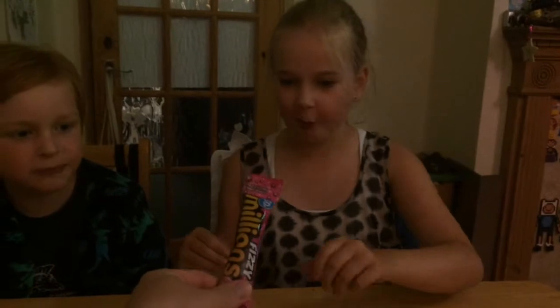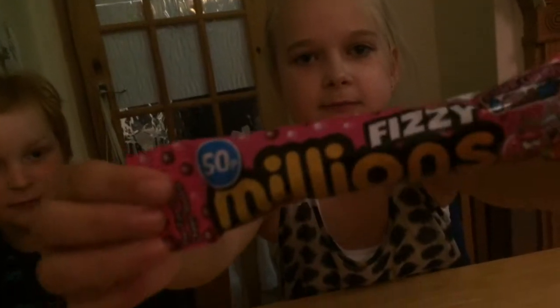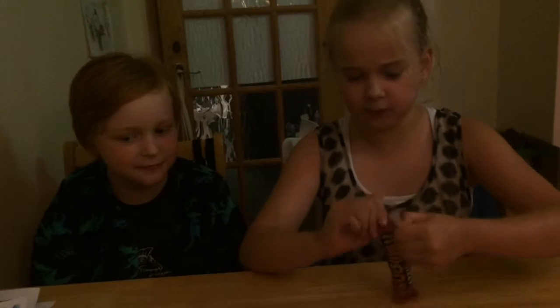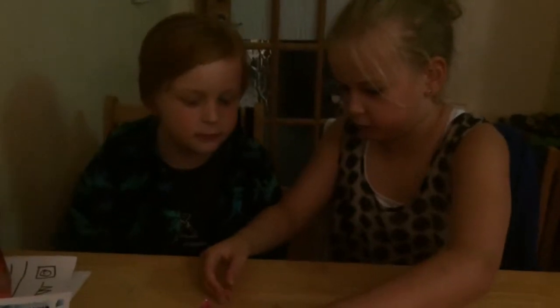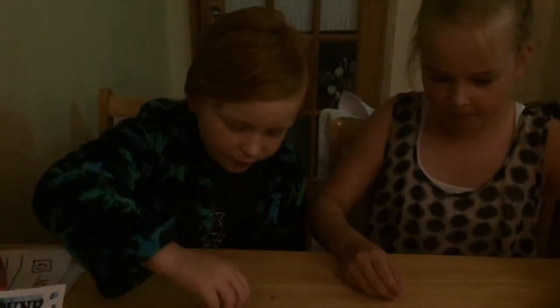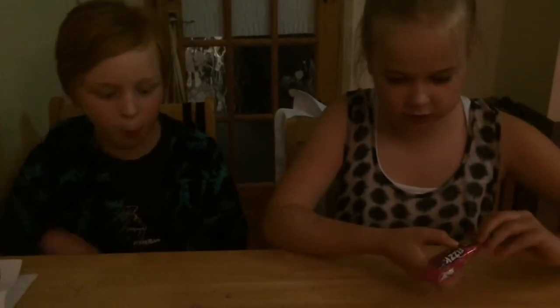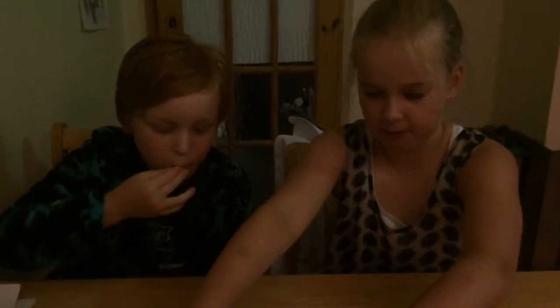Can the lovely cameraman come in a second time? Okay, these are Fizzy Millions. I have had regular Millions but these are different — they're tiny. There were two different flavors: sour cherry and cola, mixed together.